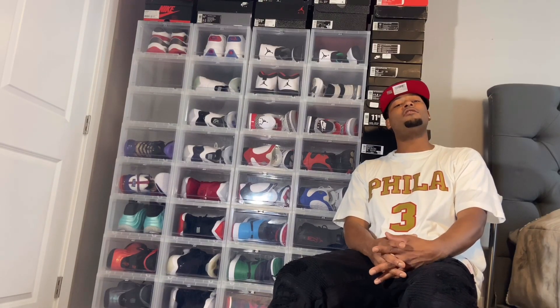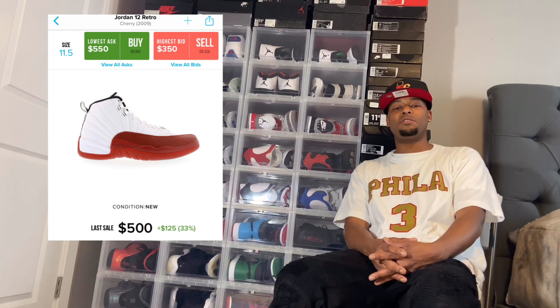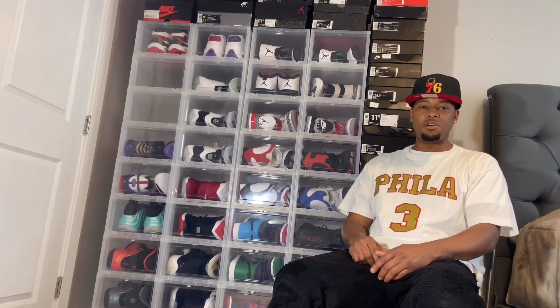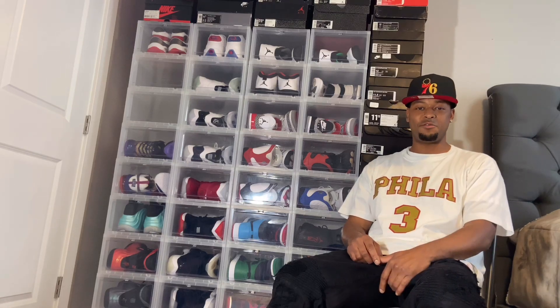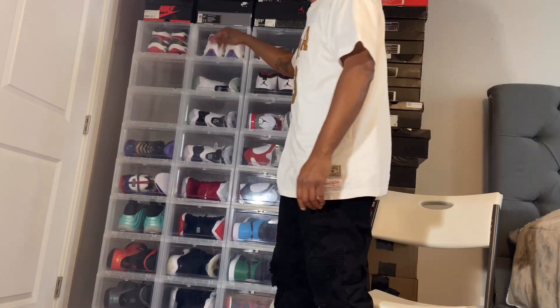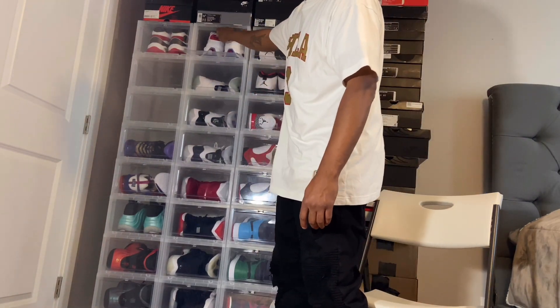He had on the 12s — the white and red ones, the original colors, man. But hey, you see how that went. I'm gonna show y'all the shoe and I'm gonna tell y'all a story about how they came about. Here go the Questions right here.